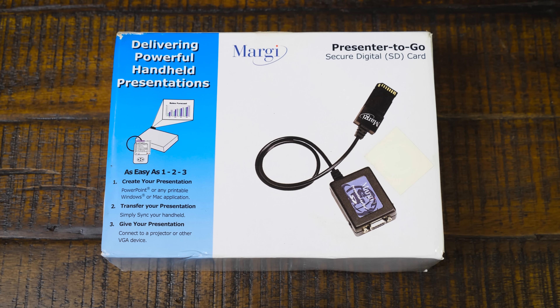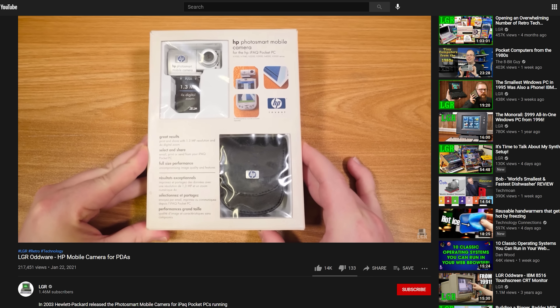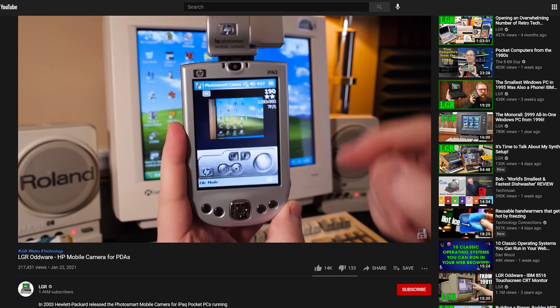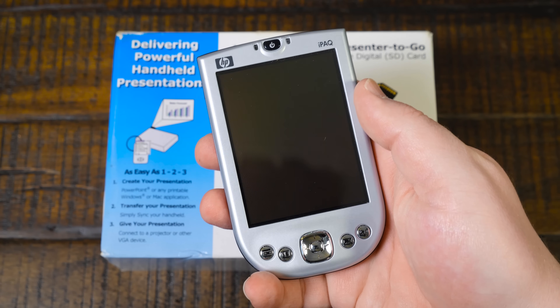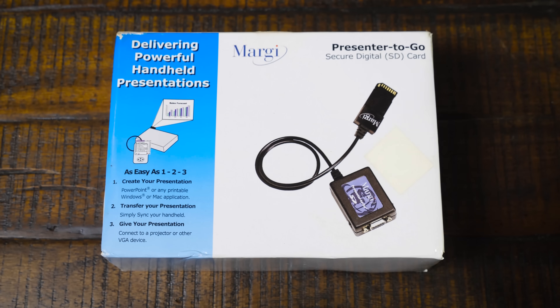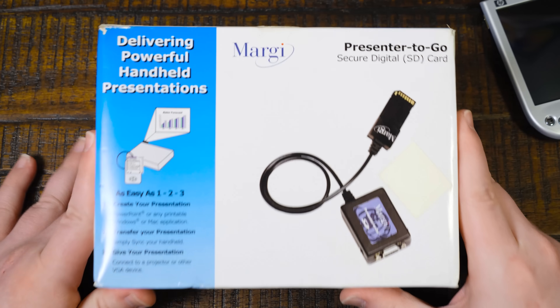This is something that y'all let me know about when I did my video on the HP iPaq Pocket camera. I did a video on that - it's a digital camera that goes into an SDIO card slot interface on Pocket PCs and PDAs. I've got this here that I'm gonna try this with, because I had never heard of this until some of y'all left some comments, so check it out.